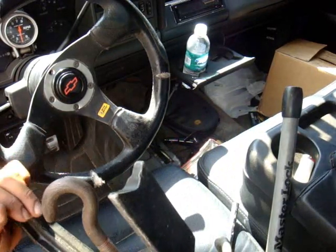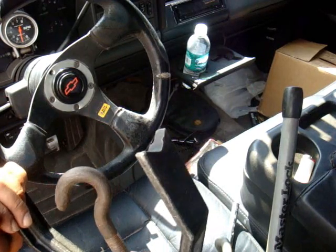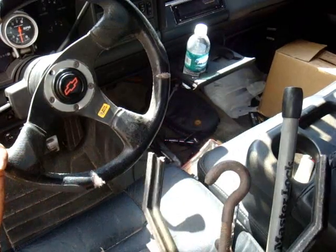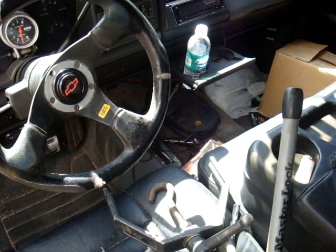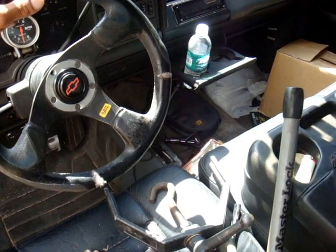These things run about a hundred bucks brand new. I have a second one — any agents out there, whether tow, impound, or repo, if you're interested go ahead and shoot me an email through the tube. Shipping would probably be priority mail, around 10 to 15 bucks. I'll set it up through PayPal and respond to whoever is interested, as long as you're within the industry — first grabs.